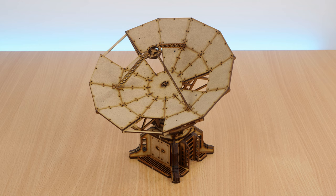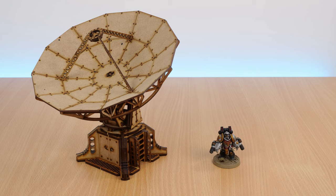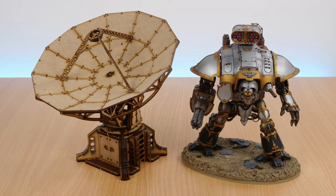Let's have a look at the scale of this thing. Here's a Space Marine for scale. And a Dreadnaught. And an Imperial Knight.